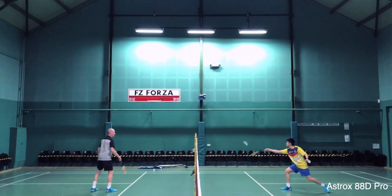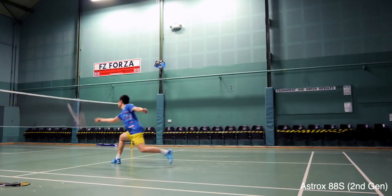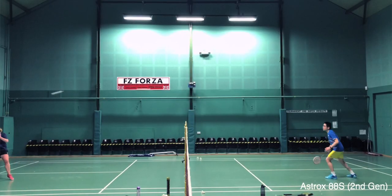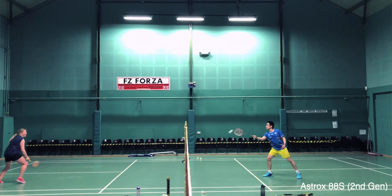The newer Pro model rackets were also faster. If we take the Astrox 88S as an example, this racket was already very fast but the newer model was even faster. So a lot of you will enjoy this. Let me split the S and D models and quickly point out where I think the differences are.